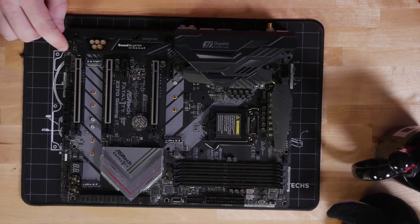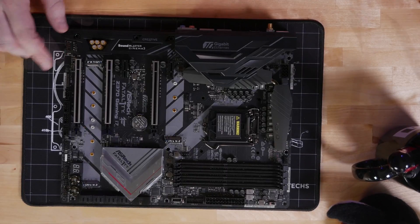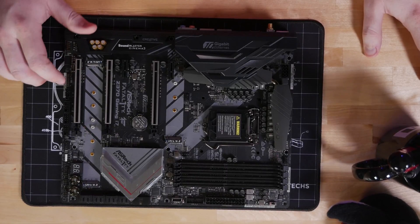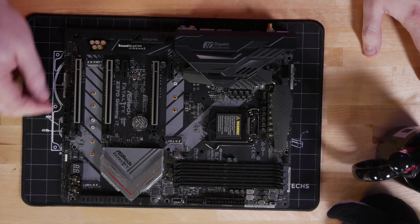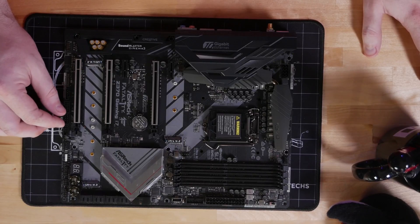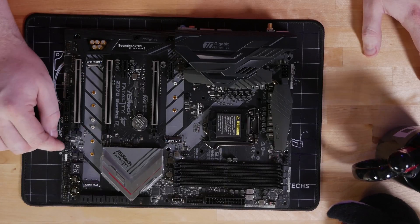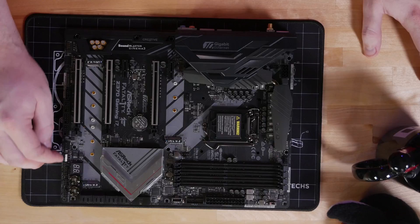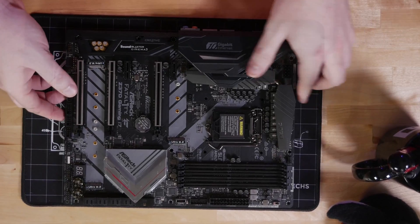At the bottom edge of the motherboard, we've got our front panel audio connector on an isolated part of the PCB — we'll come back to the audio solution in a minute. We've got our clear CMOS jumper, our TPM header, a Thunderbolt header for an optional Thunderbolt add-in card, three USB 2.0 headers for internal peripherals, another 4-pin fan header, a 4-pin RGB header connector, and our front panel connections.